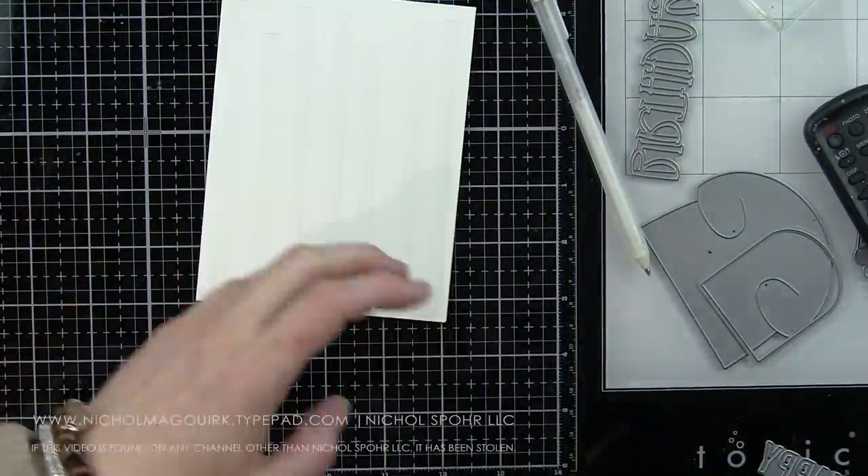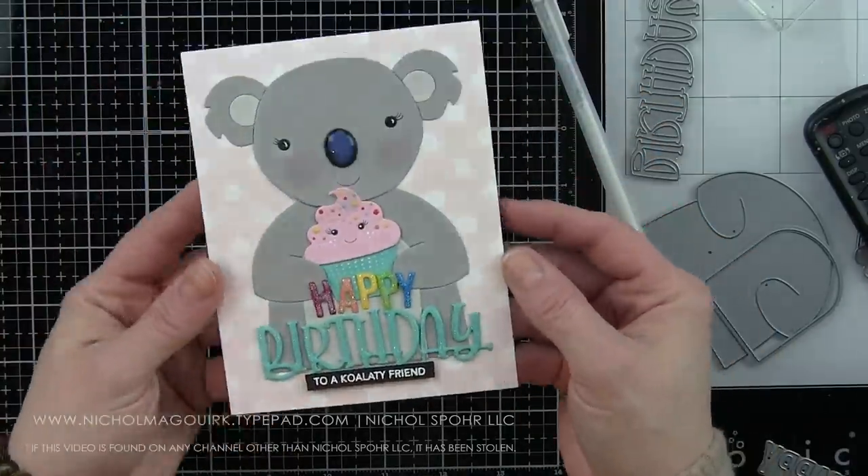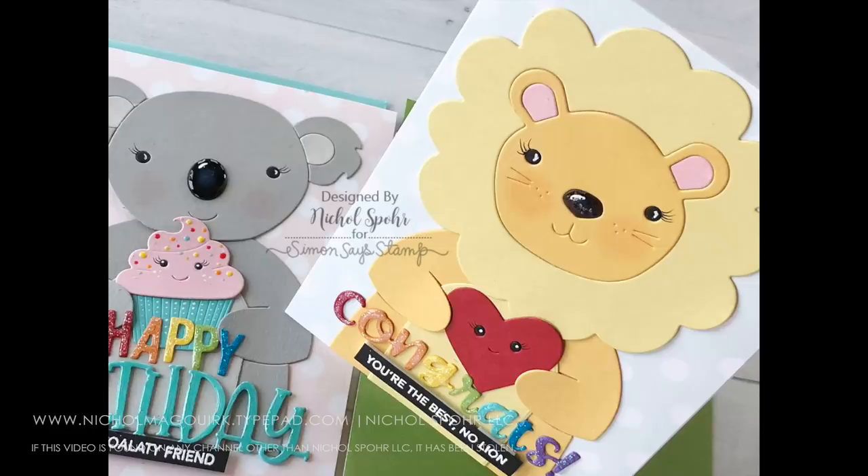The 'to a koala-ty friend' sentiment I adhered with some foam adhesive right down below the happy birthday greeting. We'll place this on a white top fold card base, add some nice strong adhesive, and the whole front panel is going to cover the front of the card.